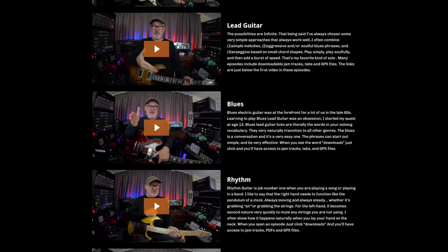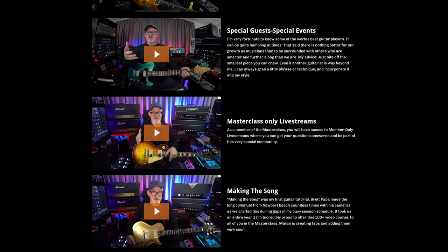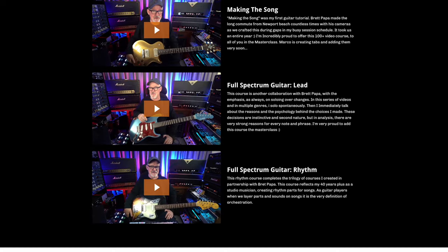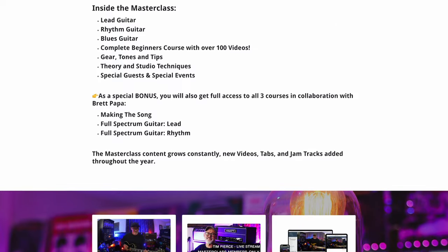I jumped into the course in the intermediate section, but this course covers everything from beginner level all the way up. I dove straight into the intermediate and felt right at home, and it's helped me a lot. Tim personally invited me to help share his masterclass, and I'm totally honored to be part of Tim's world.